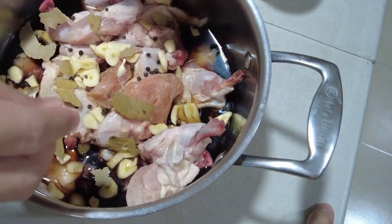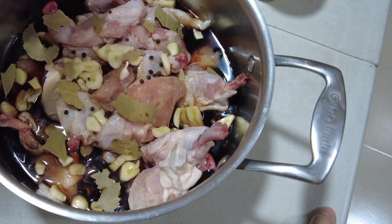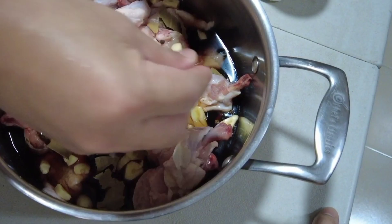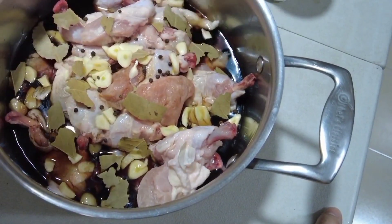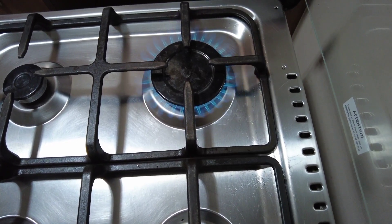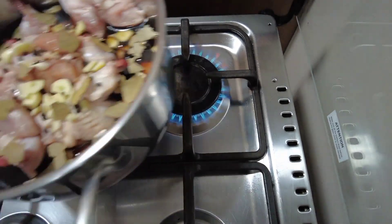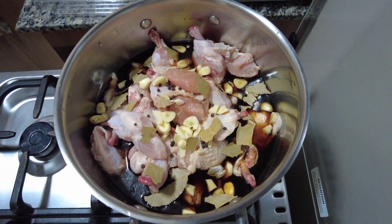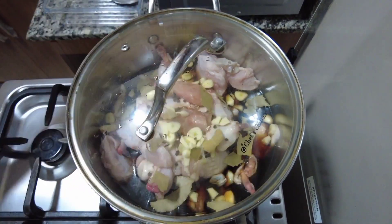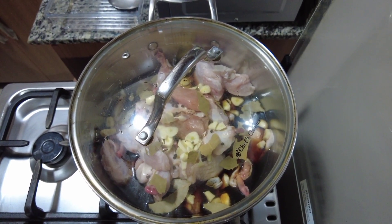So, ayan ang secret niya — medyo marami-rami na bay leaves. At pangpatanggal na rin ng lansa ng ating chicken. So, the more the merrier. Kaya, good yun. So, sindihan na natin ang ating kalan. Ayan. At ilagay na yung ating mixture. Takpan. And then, hintayin muna natin siyang kumulo.